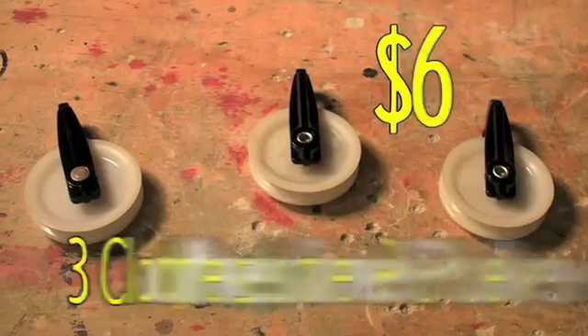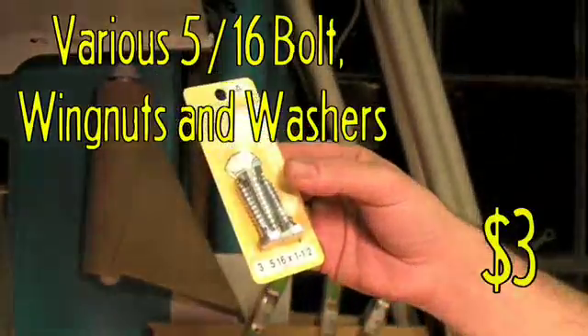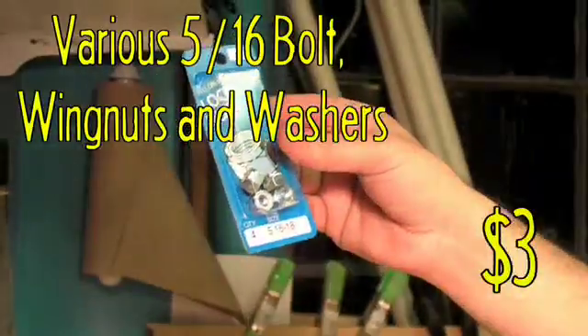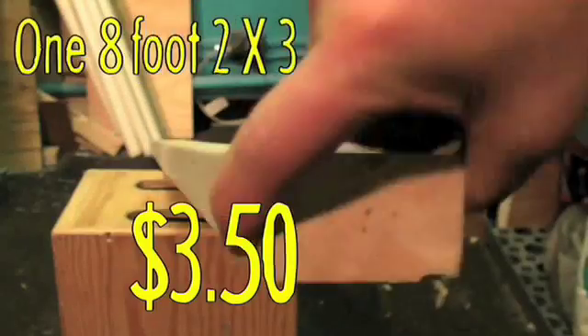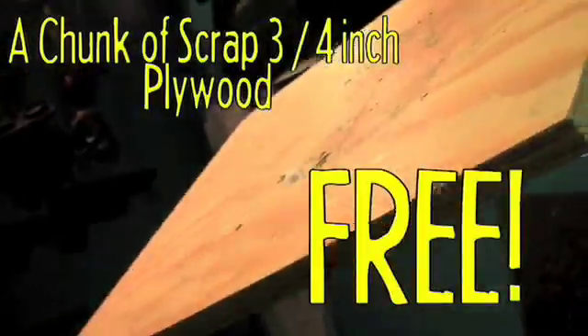Materials you'll need: a hank of number eight clothesline, three clothesline pulleys, a set of two ratchet straps, a handful of 5/16ths bolts, wing nuts and washers, four 5/16ths by two-inch eye bolts, two flat mending plates, one eight-foot two-by-three, and a chunk of scrap three-quarter inch plywood.